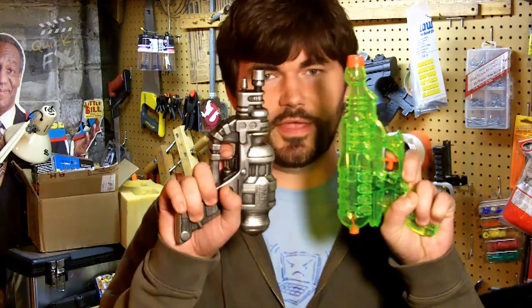Hey, you must be here about the squirt gun ray gun thing. You've come to the right place. I'm gonna show you how to take a dollar squirt gun and turn it into a kick-butt ray gun in just a few short steps. You're watching Quick Fix.